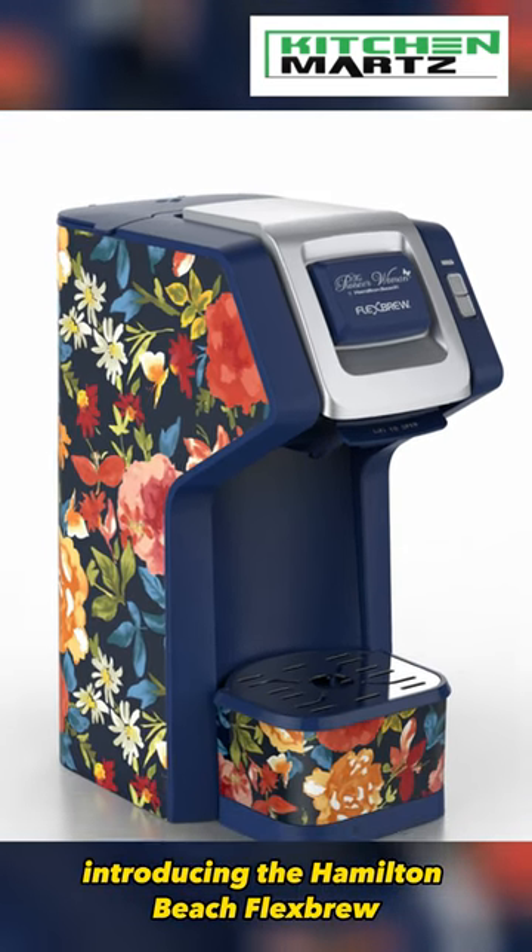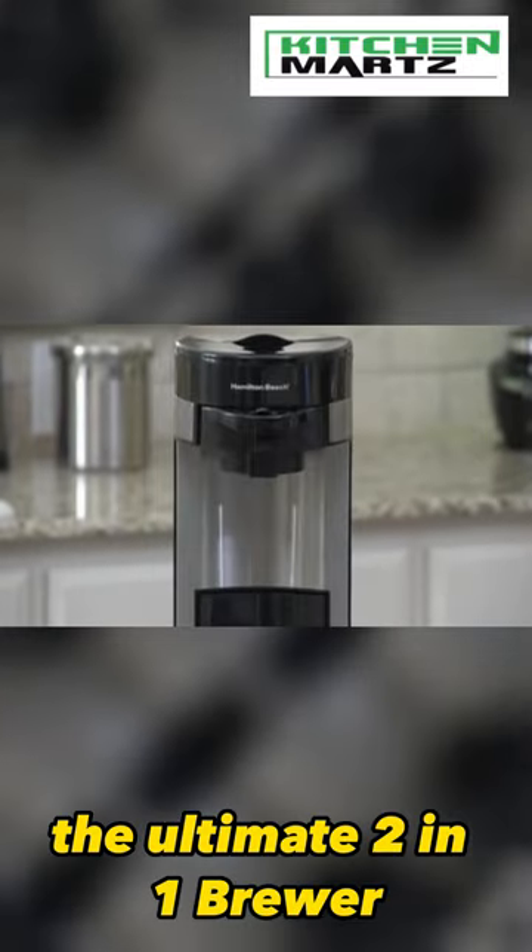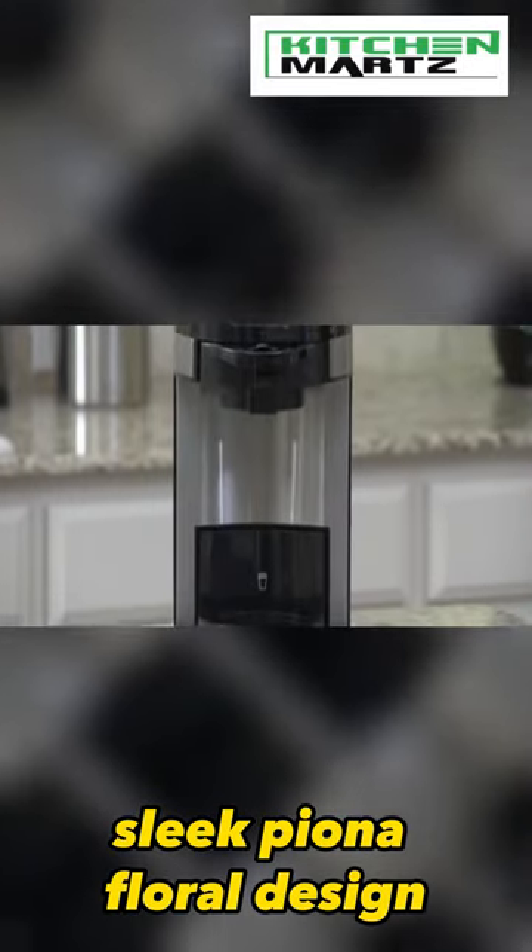Introducing the Hamilton Beach Flexbrew Single Serve Coffee Maker — the ultimate 2-in-1 brewer, with a sleek Fiona Floral design.